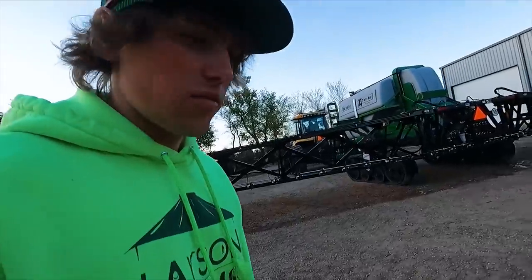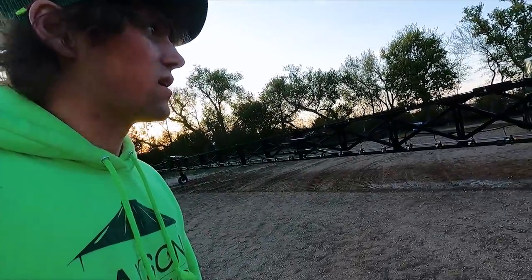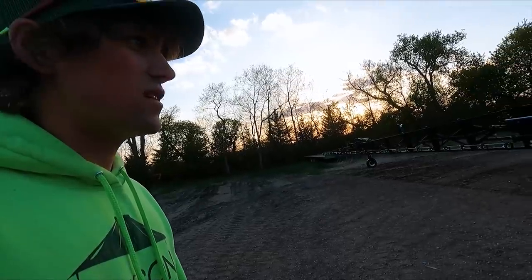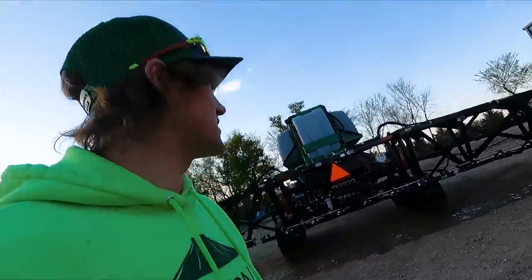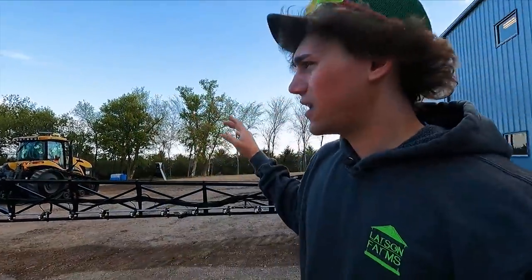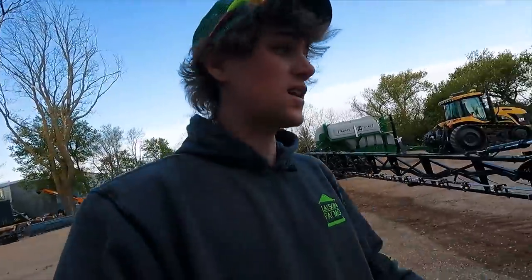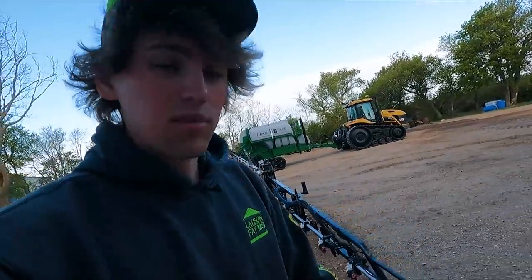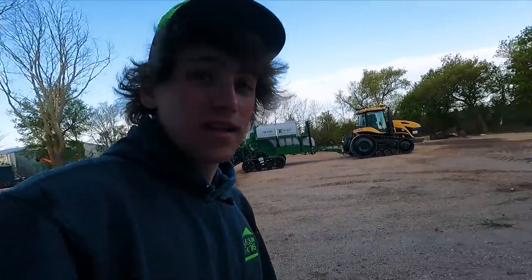I'm excited to see this thing in the field on a nice sunset night. I forgot to say goodbye to you guys last time, so thanks for watching. I also want to give a huge thanks to Umber Firth and Raven for coming out and setting this thing up. I hope you guys are excited to see this thing in action as I am when post-emerge spraying is going. See you guys next time.